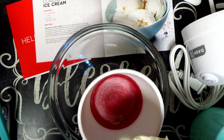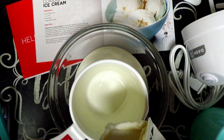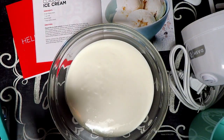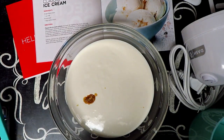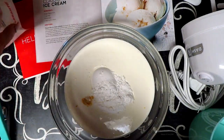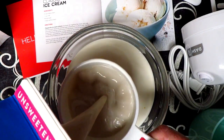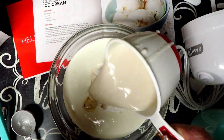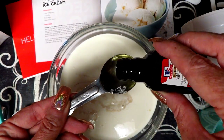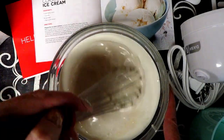First we're going to do two cups of heavy cream, about a teaspoon of vanilla extract, two tablespoons of powdered monk fruit sweetener, one cup of unsweetened almond milk, and one teaspoon of orange extract. Now just use your whisk and stir this up really well.